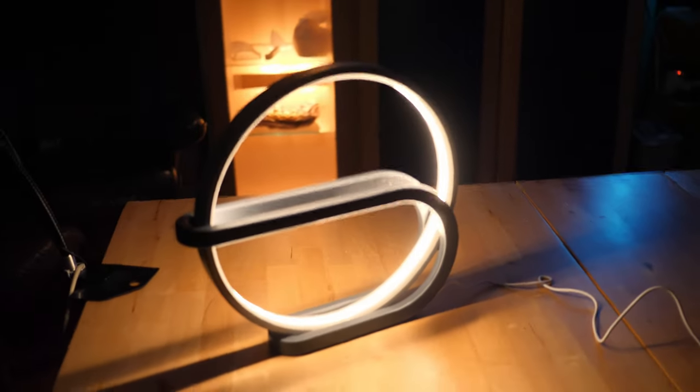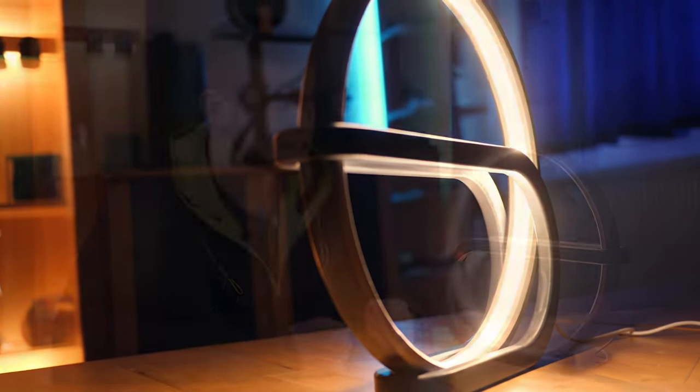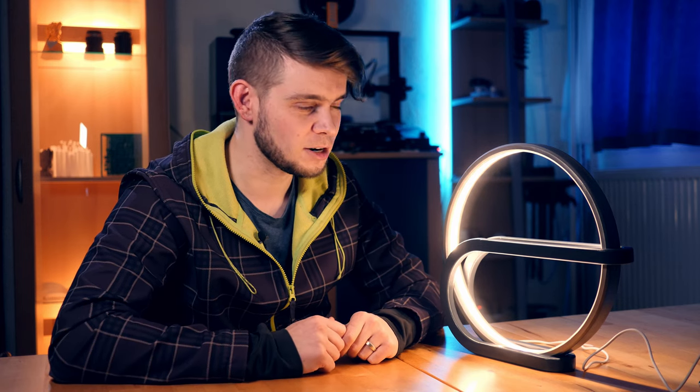So there we have it — we made a nice 3D printed lamp. You now know how to get a digital 3D model, that you need slicer software to turn the model into code the printer understands, and that 3D printing itself consists mostly of waiting. To be honest, 3D printing also often means troubleshooting why something didn't print the way you wanted — so if you get print failures, don't be discouraged. I often use 3D prints just the way they come out of the printer, but if you want something nicer, post-processing like we did with this lamp makes a big difference.